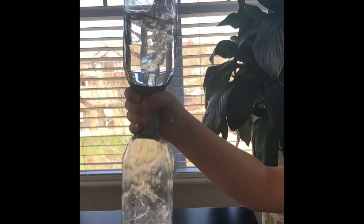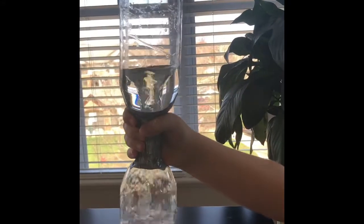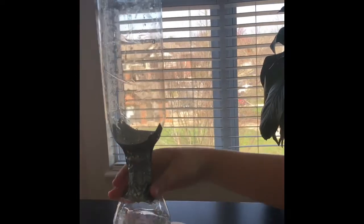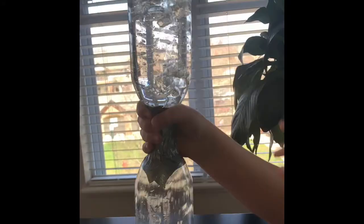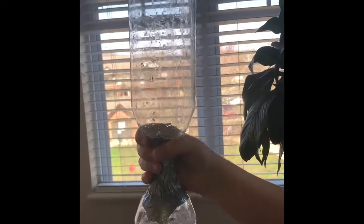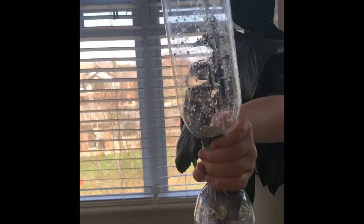That is so cool! That is awesome! Hold on — do I shake it, then flip it? No. You flip it, and then shake it in circular motions. Whoa — oh, I saw it! Do it again. You're going to have to shake it a little bit harder than that, and you really have to shake it in the circular movements.